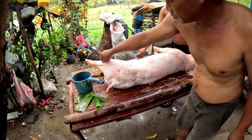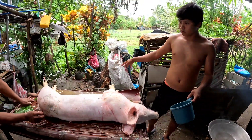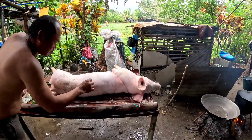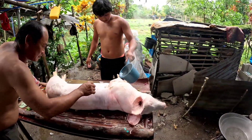The pig is already killed and they're preparing it for cooking later. It's been killed and shaved, and cleaned with boiling water.